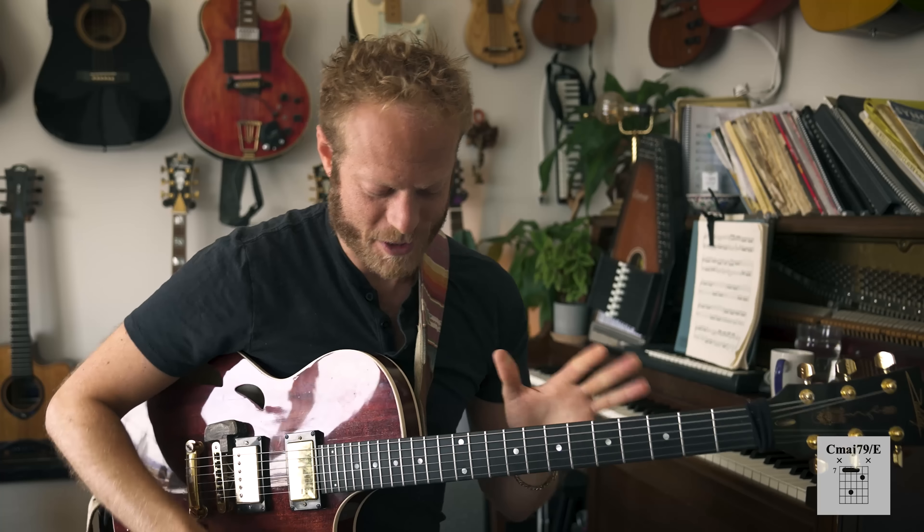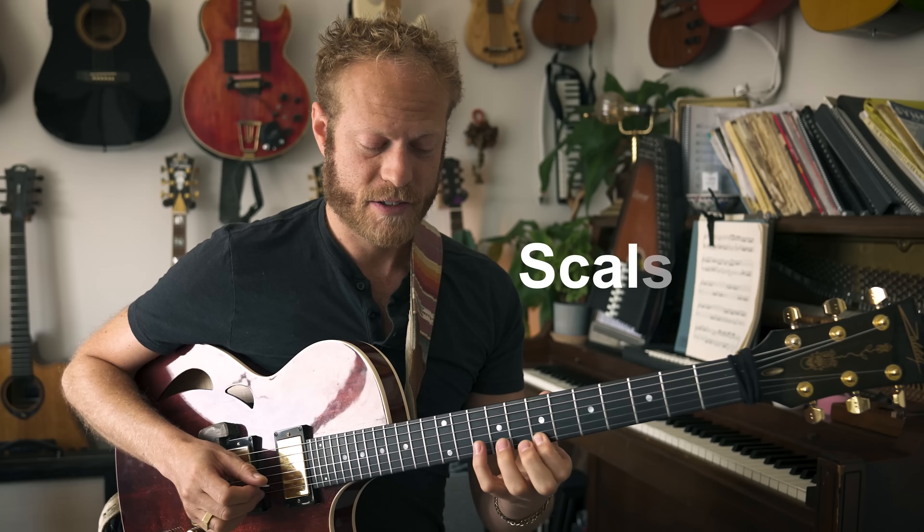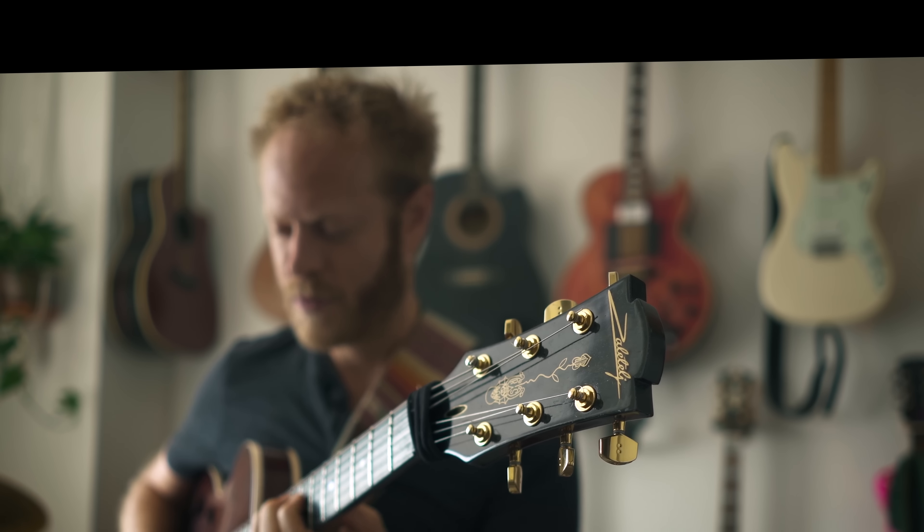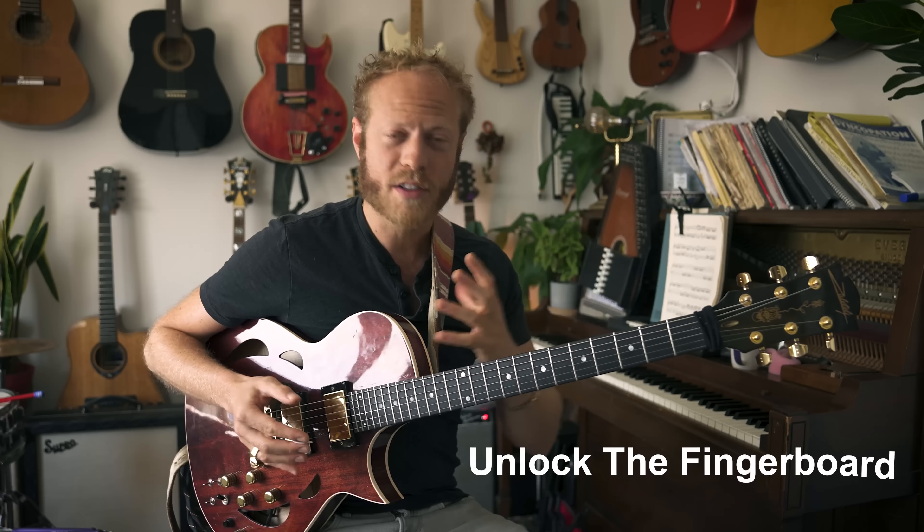For me, for a long time I really believed that I need to play a lot of scales, and that if I know my C major scale and can really hear it clearly, I can do everything — which is not the whole truth. That was something that held me back. I was looking for ways to unlock the fingerboard because I wasn't free, and it's not a great feeling when you're not feeling free. So I discovered arpeggios and triads and really started diving in.